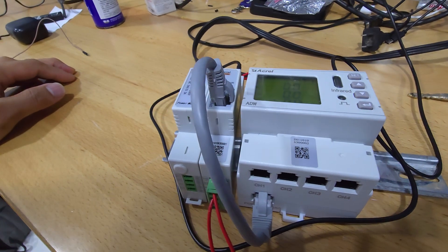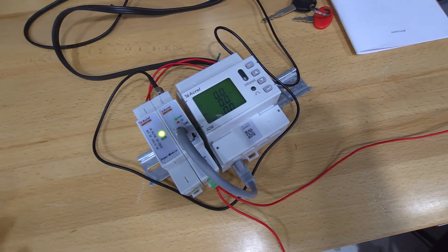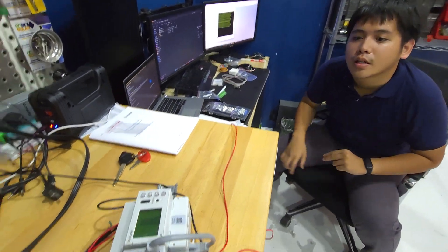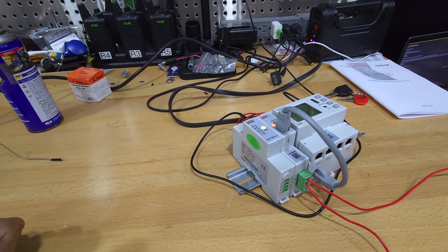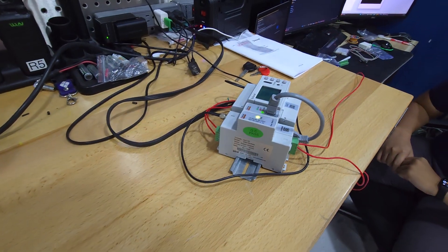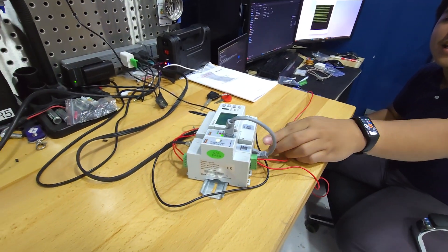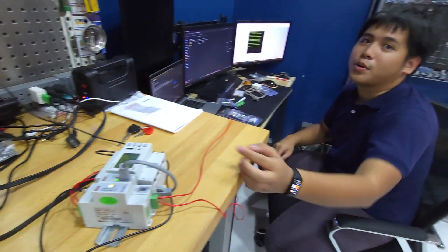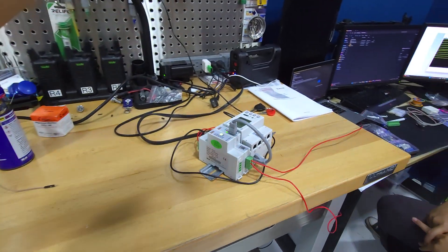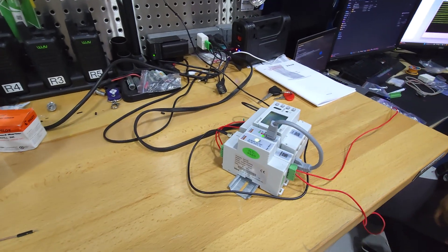The great thing about the Acrel ADW210-D24 three-phase energy meter is that it has multiple channels. How many CT sensors can you put on this? For the specific unit we purchased it's only up to one channel, but you can select variants up to four channels. As far as the other channels, they are disabled — only one is enabled. They sent the device with three channels disabled. I'll try later, once I get it to communicate with the meter, to see if I can get them to work. The data sheet shows it can handle up to four three-phase lines.